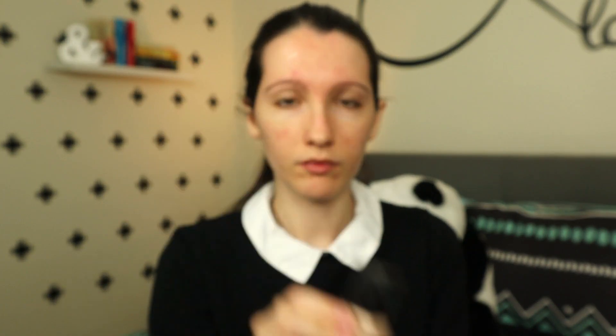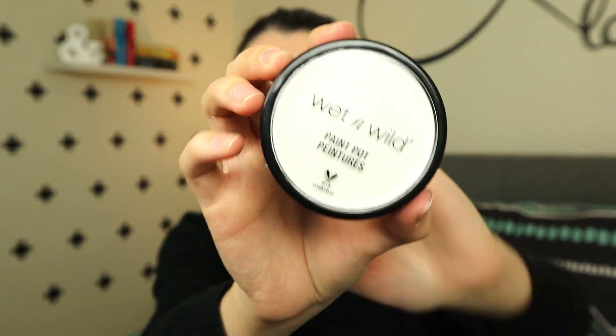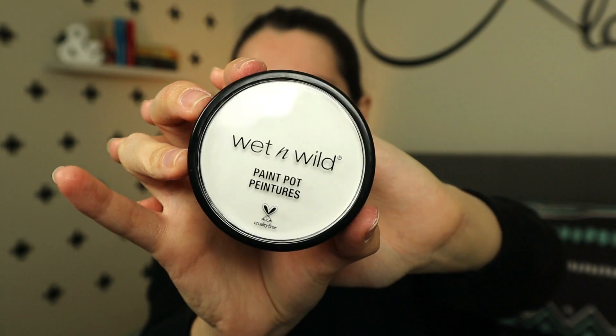I'm going to start off with applying my primer and then my foundation as usual. Then I'm going to use this white paint by Wet n Wild with the Beauty Blender. I love that this paint is so soft, and that's exactly what I wanted. I don't want my face too white, just pale enough.